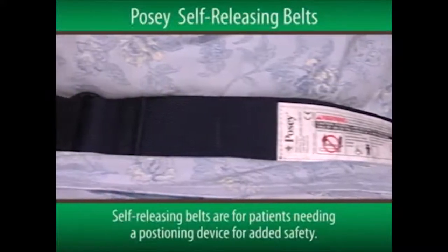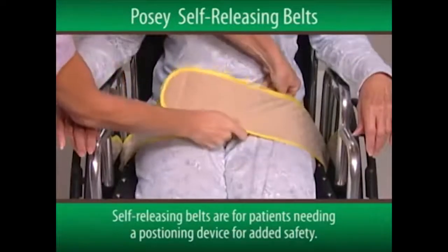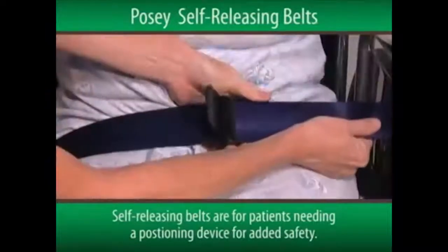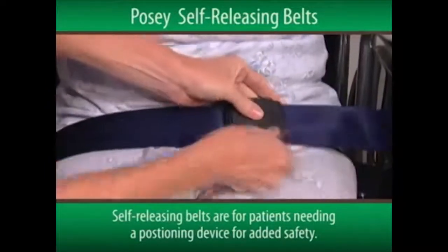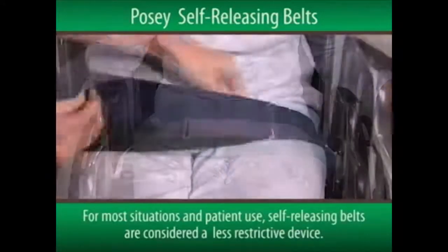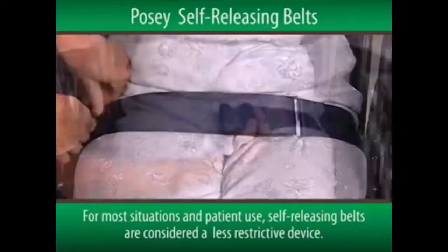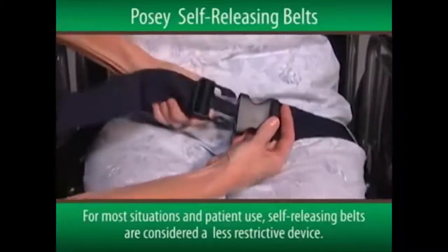The POSI self-releasing belts are for patients needing a positioning device for added safety, or those needing a reminder to call for assistance before exiting a wheelchair. For most situations and patient use, self-releasing belts are considered a less restrictive device and should be tried before other more restrictive methods are employed.